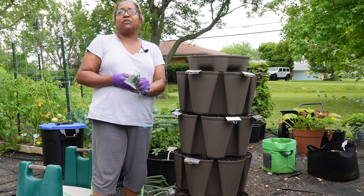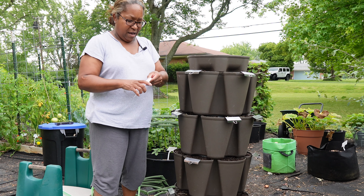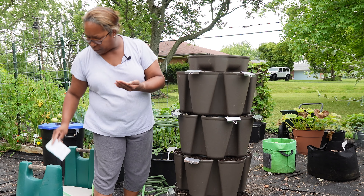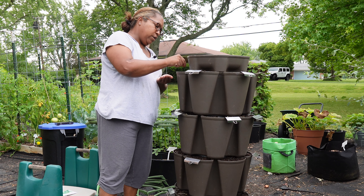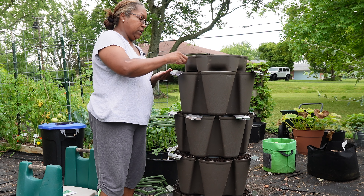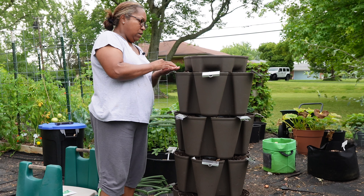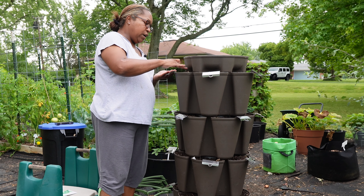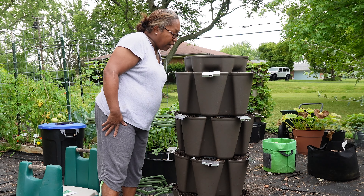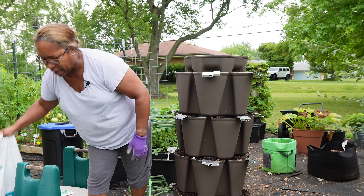Looks like that weather is moving in faster than expected — I'd better hurry up. This might be the only project I get done today. Basil seeds are tiny and I can never grow enough of it. I grow it, dry it, and provide it to my daughter — because if you've ever tried to buy herbs at the grocery store, you know the price is ridiculous. In this top tier I put the granular fertilizer in but not the compost, so I'll just top-dress these pockets with the compost. That thunder is very loud — I need to get a move on.